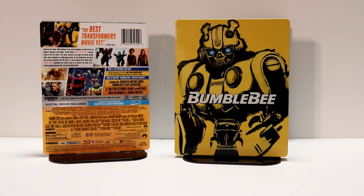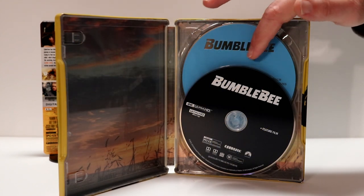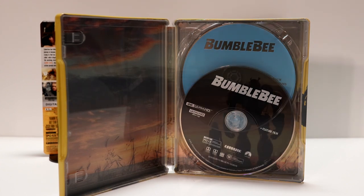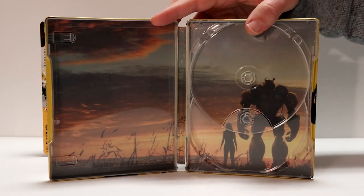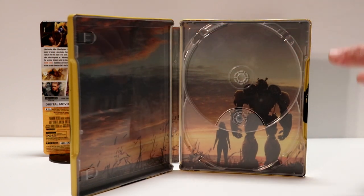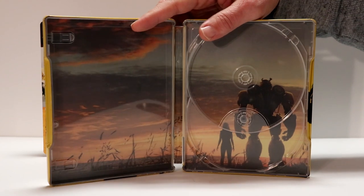Let me go ahead and open it up and we'll take a closer look at the inside. Here it is opened up. We've got the blue Blu-ray disc in the back and the black 4K disc. I'm a little disappointed that there isn't any disc art. Here's the shot of the inside artwork — looks really good. I do like that scene. Very nice to see Bumblebee here on the inside with — I can't remember her name — but I really like the way that this looks.